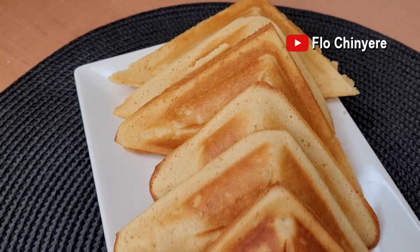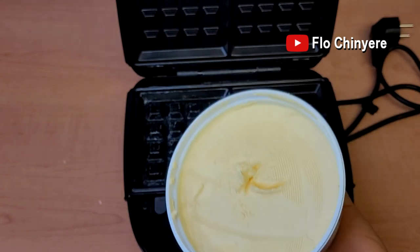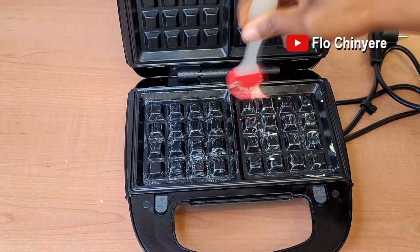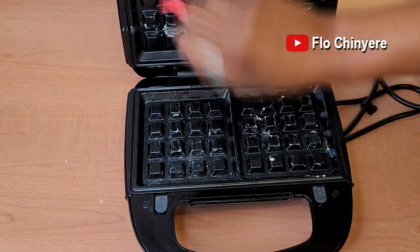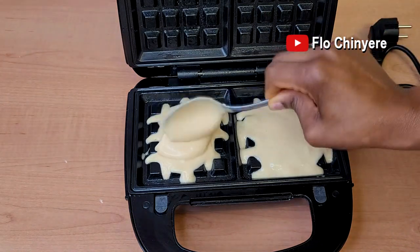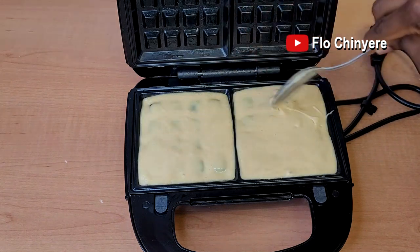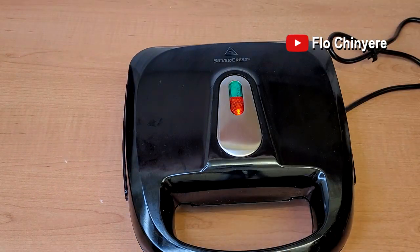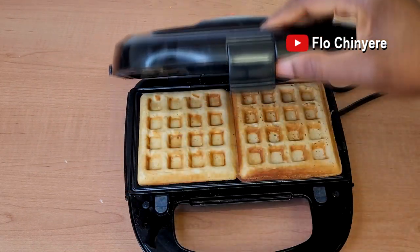So I decided to be adventurous and try it with a waffle maker to see what it would look like. This time I'm using margarine to grease the plates — brush it all over — and scoop some batter in there. Again, do not overfill it. Cover, power on, and bake for exactly eight minutes.